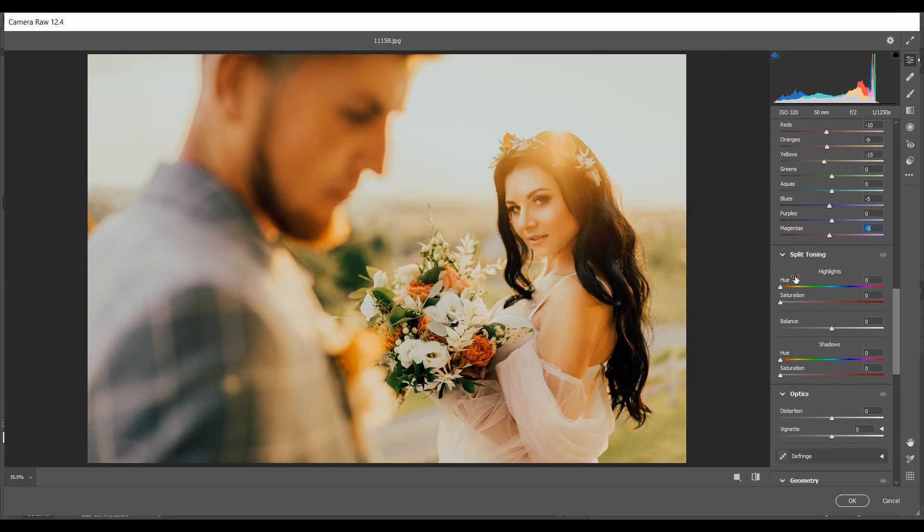Coming to the Split Toning option. In the Highlights I'm giving 45 for Hue and plus 5 for Saturation. The same settings for the Shadows: 45 for Hue and 5 for Saturation. That's good.